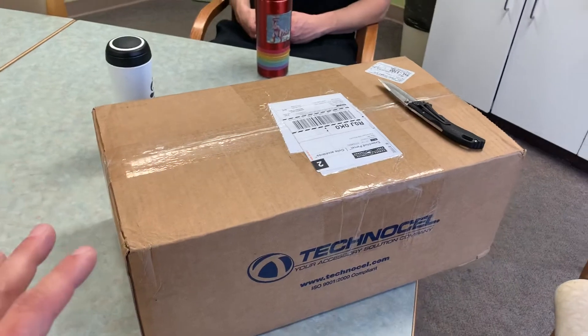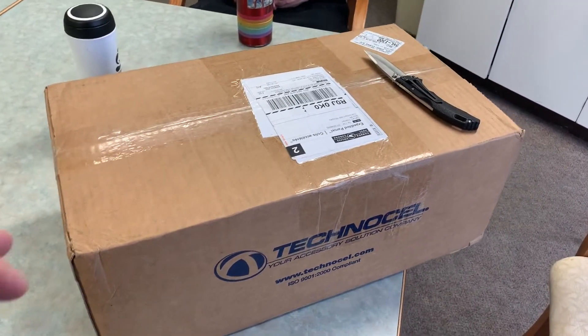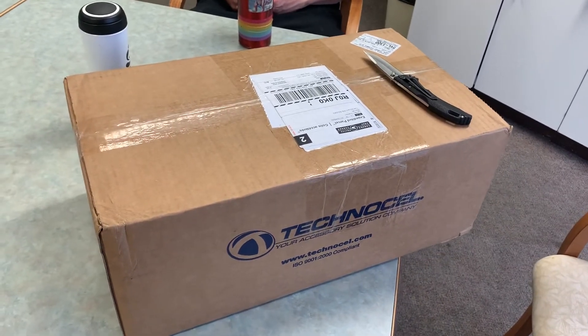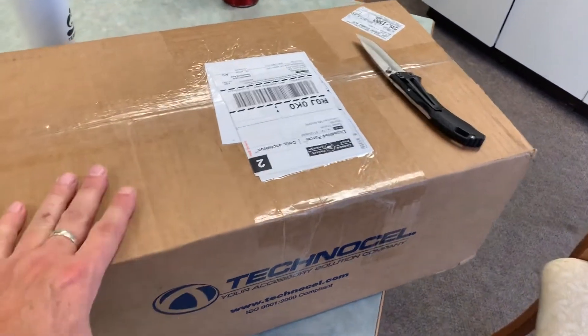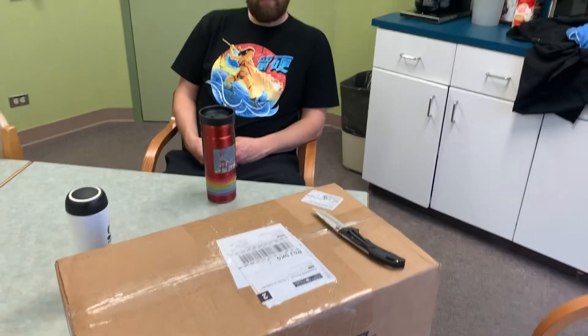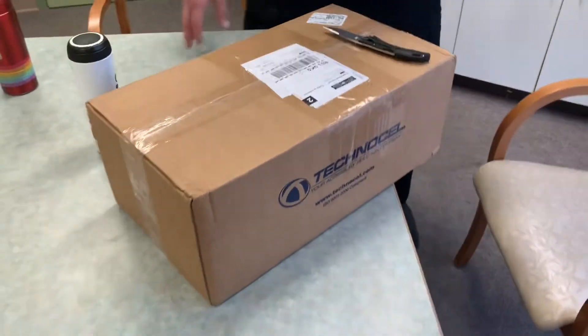Anyways, I just got this in the mail — it's the fastest I ever got anything in the mail, especially from down in Iowa. I'm up in Manitoba, Canada, in the Riding Mountain area, and it came in just four days guys — that is crazy. So I'm going to get Daniel to open the box and let's see what's inside because we're doing an unboxing.